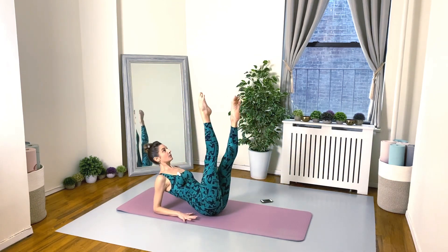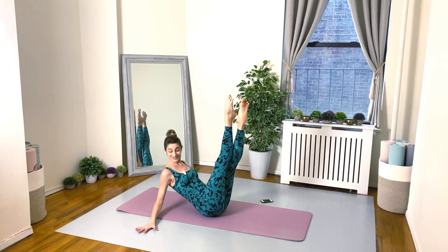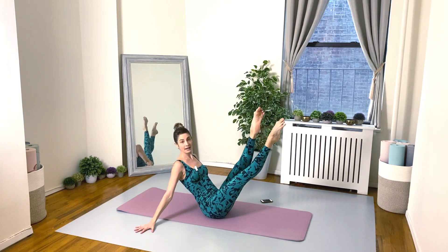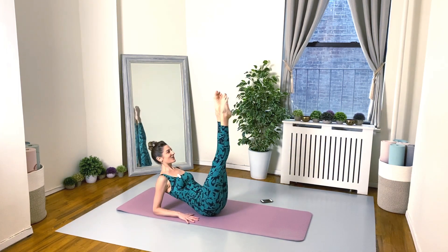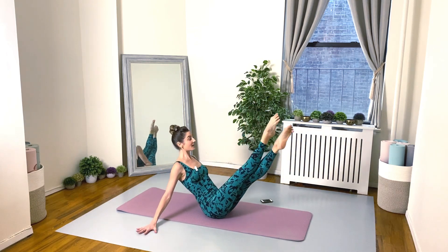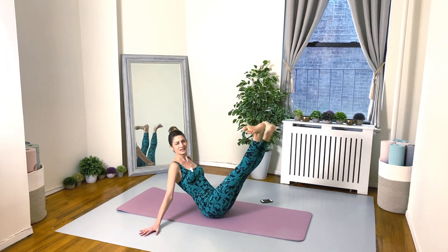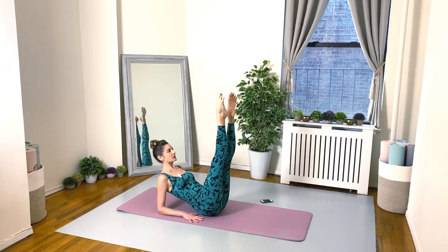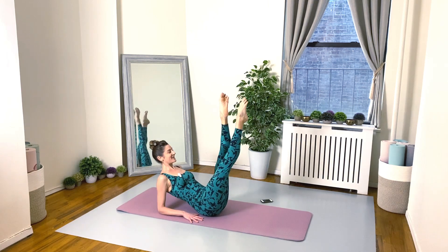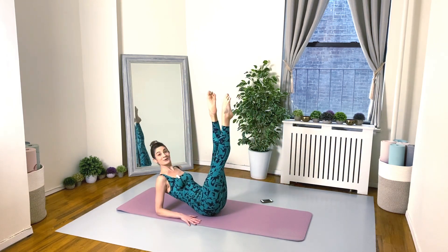And then we're going to go onto the forearms for some ballet beats. Onto the forearms, beat the legs anywhere between four and eight times, then hands go out to the side so you can push the floor away, and again beat four to eight times — then back down to the forearms. Alternating between this low level and this higher level. Legs are long and externally rotated. You can flex the feet if your feet or calves are cramping, or relax them in a neutral position.